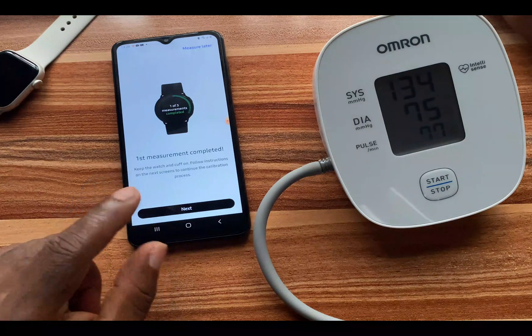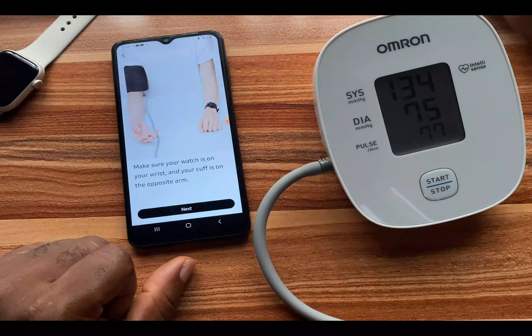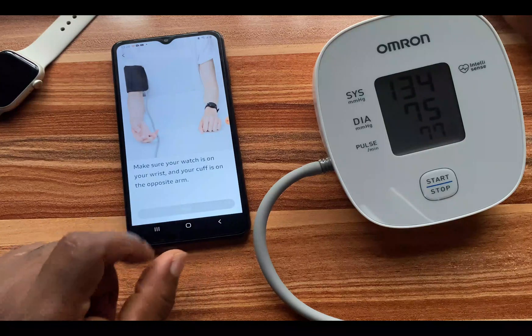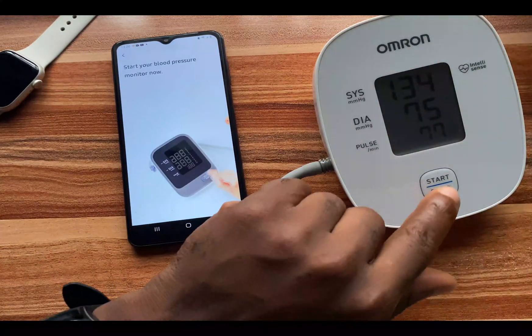We still need to keep the watch and cuff on and follow instructions on the next screen. I tap 'Next' to proceed. It says make sure your watch is on your wrist and the cuff is on the opposite arm like before. I go ahead and start the blood pressure measurement again.